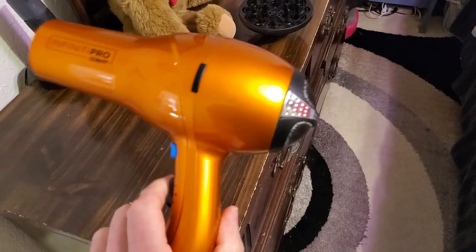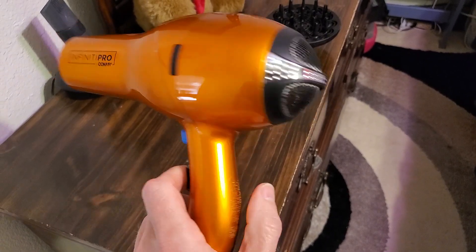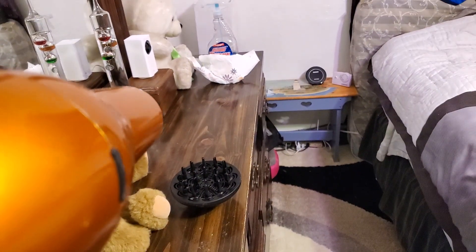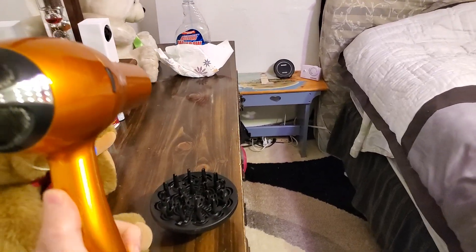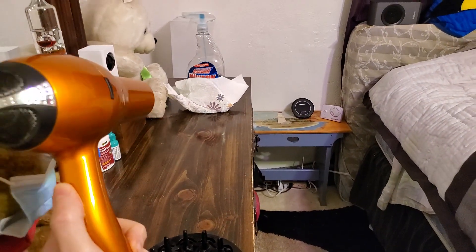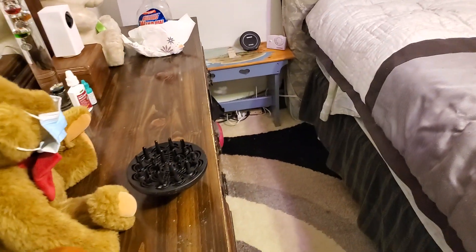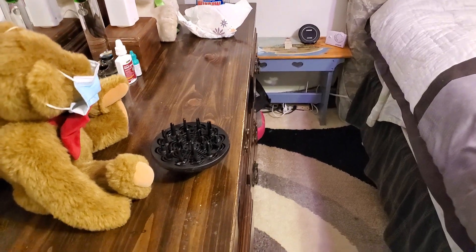After three years of service, it still works as good as it did on day one — very powerful airflow. I thought I could actually blow the towel off, but apparently not.